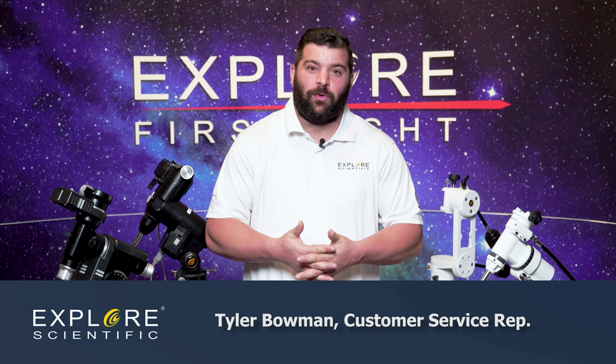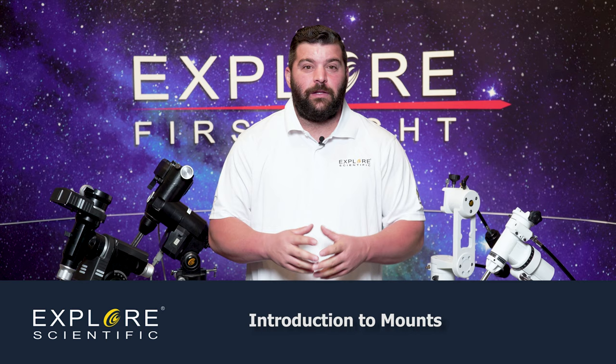Hey, this is Tyler with Explore Scientific. Welcome back to this wonderful series we're going to have on Explore First Light. Today, we're going to talk about mounts.